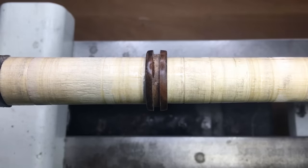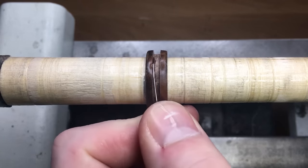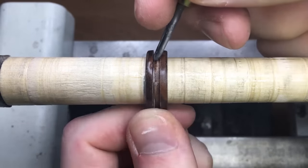So we have our groove done and now we're going to put in our stainless steel core. I decided to start doing this because a lot of wood rings are susceptible to crushing, and this stainless steel core seems to have solved that problem in all of my rings. It's just a really good quality of life upgrade that I do standard in all my bands.